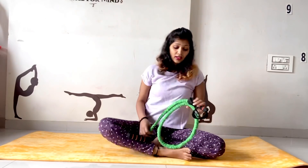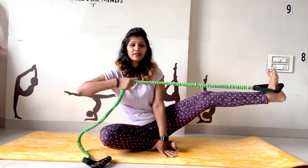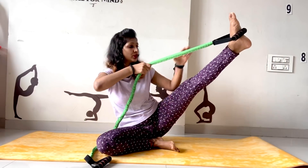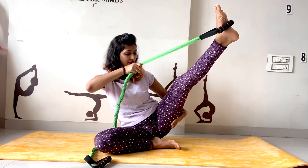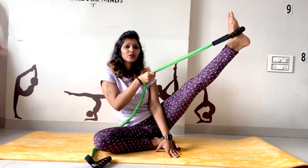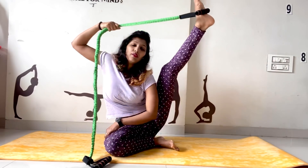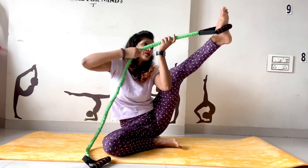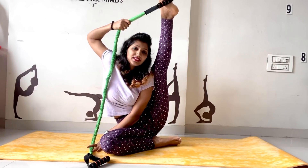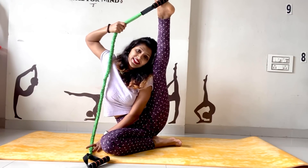Whenever you are practicing stretching, make sure you do both sides. So, same thing — put your feet between the gap. Your leg should be straight from your knee, so you will feel pressure on your hamstring and on your glute muscles. Hold: 1, 2, 3, 4, 5, 6, 7, 8, 9, and 10. Now if you are comfortable, pull it as much as you can and hold: 1, 2, 3, 4, 5, 6, 7, 8, 9, and 10. Then slowly relax.